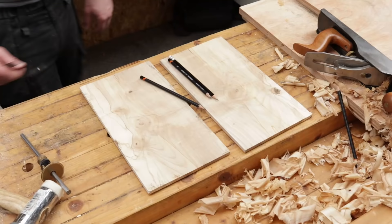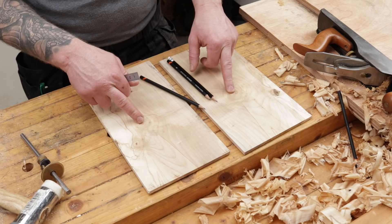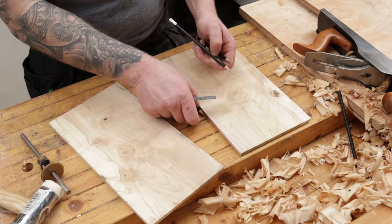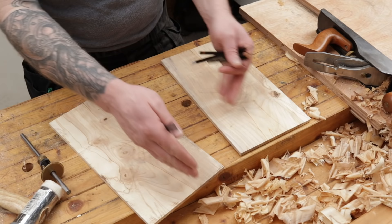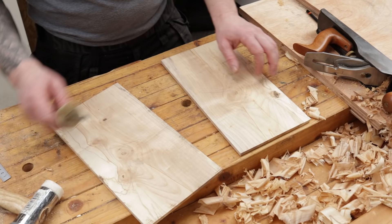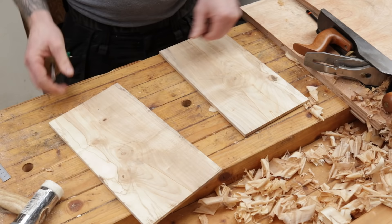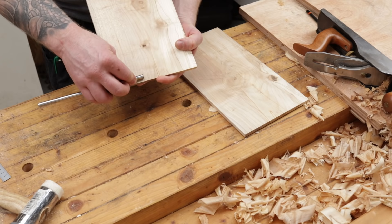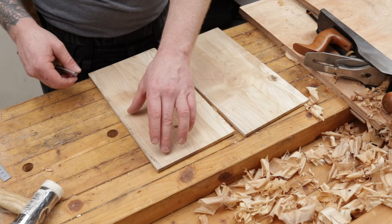Now we have our two boards ready to go and we'll try and get all our components out of both boards. I'm trying to avoid the knots and the checks. It's going to be a nice small pencil case — just big enough to hold a few pencils, a sharpener, and an eraser. The sides and two ends come out of one half of the board, and the top and bottom from the other half. I've decided on 60 millimeters deep, which is just under two and a half inches.